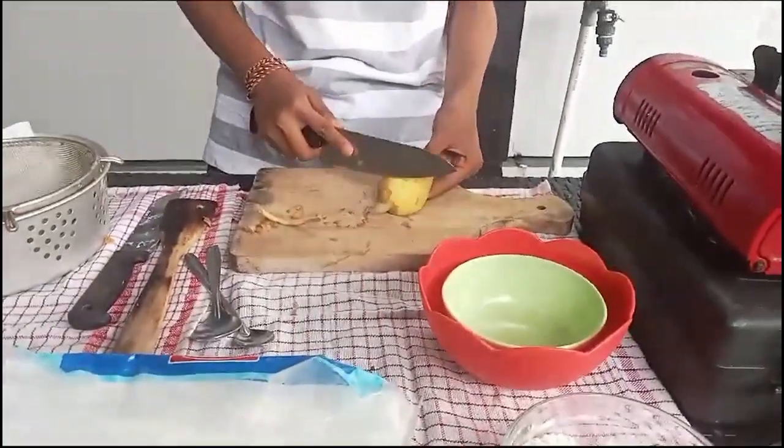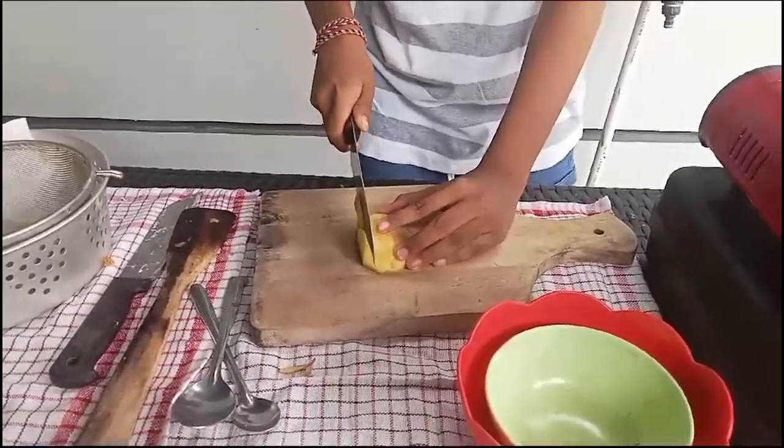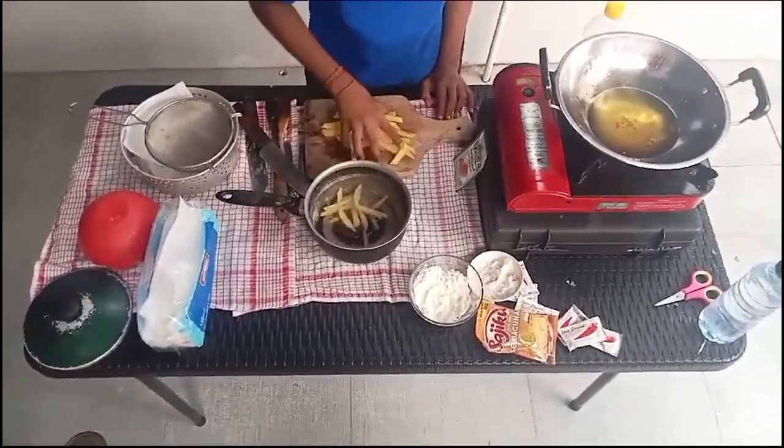The first step to make french fries is to peel the potato and cut the potato. Then immediately put it in water so that the color does not change.